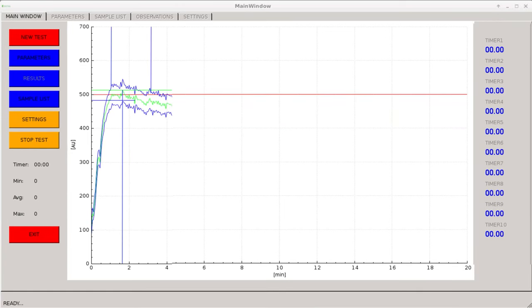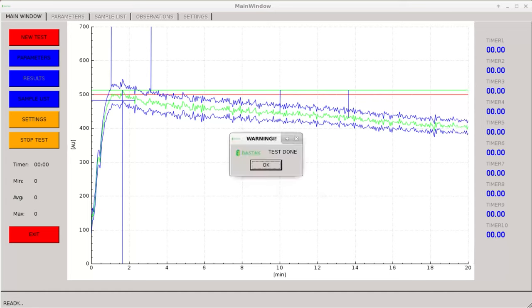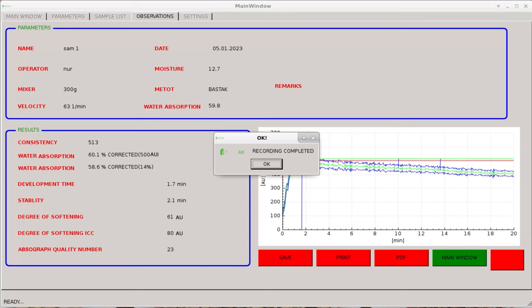The test time is 20 minutes in total and the device must reach the standard slope value of 500 AU. When the test is completed, the test completed warning appears. By selecting the results indicator, the analysis result is displayed on the touch screen. The analysis result can be saved in the device memory as PDF, transferred to the computer, and printed out.